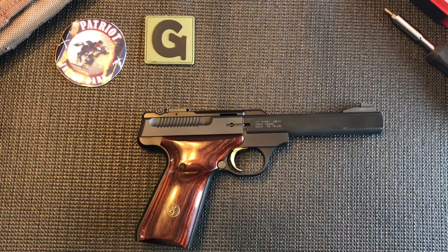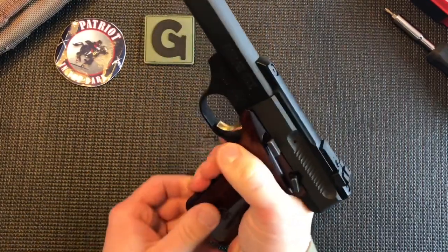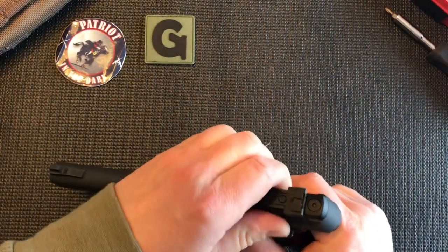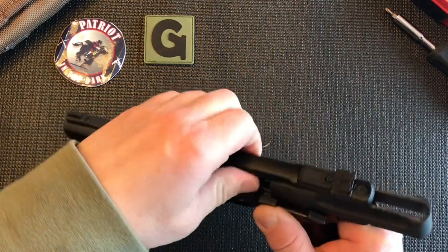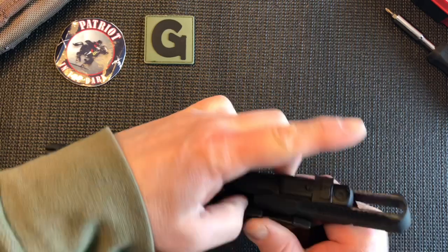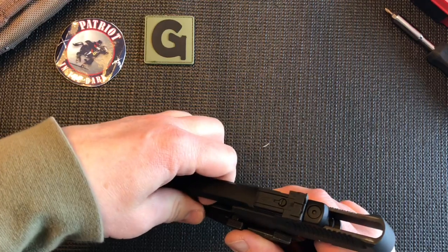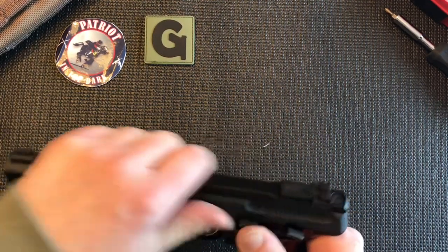Before we start we will verify that it is clear. I pick it up, aiming it in a safe direction. I press the mag release, drop the magazine, set that off to the left, and slide the slide to the rear, pushing up on the slide lock. Verify that it is clear with my finger since I am totally blind, which is a little difficult with a 22 caliber since it's so small, but you can feel that it is clear. So I will drop the slide.